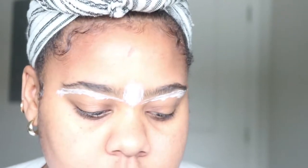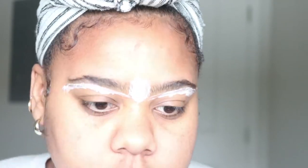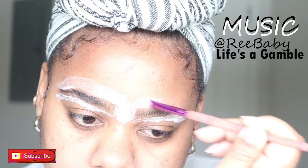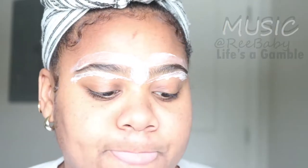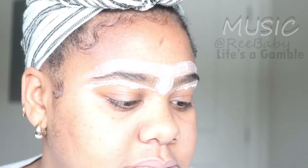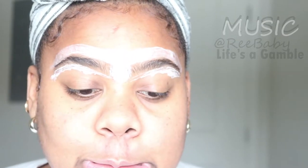I'm applying some more in the middle just to make sure I've covered everything. I'm going to start cleaning up the top as well. Alright, I'm going to let this sit for about 10 minutes — actually, looking at the packaging, it says five minutes, so I'm going to let it sit for seven. I like to let it sit a little bit longer, and then I'll wipe it off and come back to show you guys the next step to make sure my brows are just perfect.